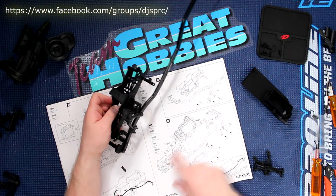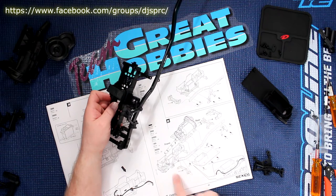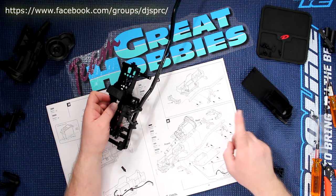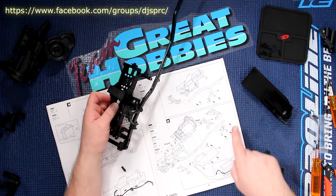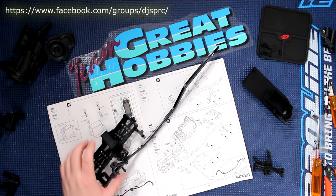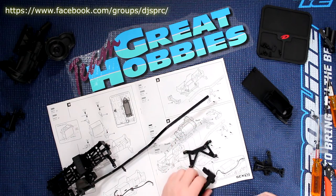Now if we jump to step 32, that's where you mount the cross brace, part of the receiver tray, the back bumper mount, the other cross brace, and the transmission — all at the same time. I'm going to go do what's in the back — that's these parts here.